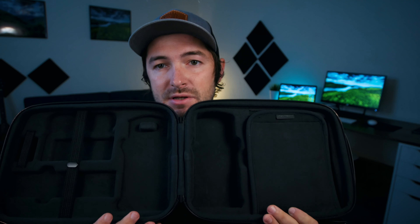They sent me this carrying case to try out and share with you guys what I think about it. They didn't tell me anything specific to say, so everything that I'm talking about is stuff that I feel is important to share with you guys. So without further ado, let's get into it.